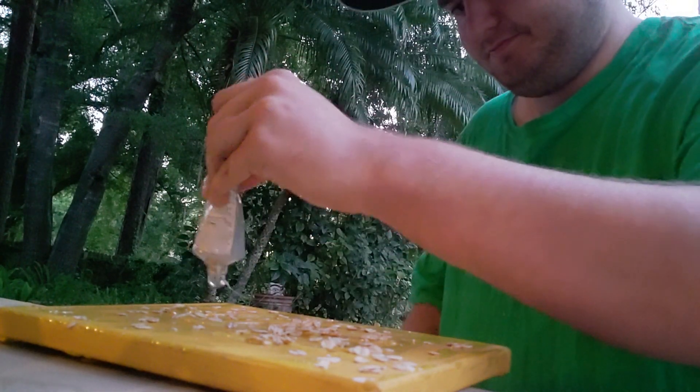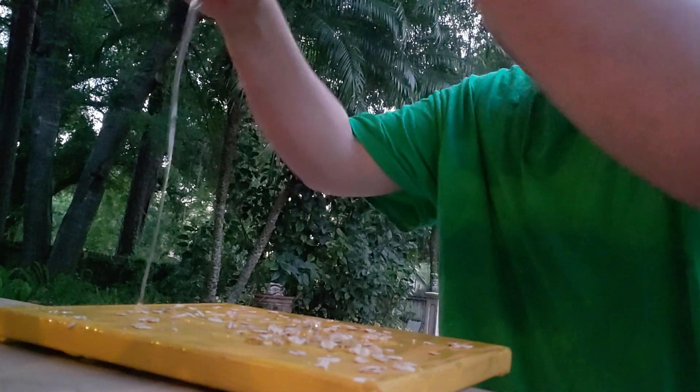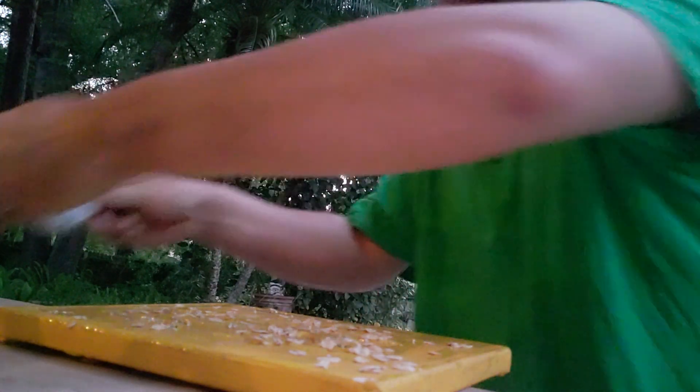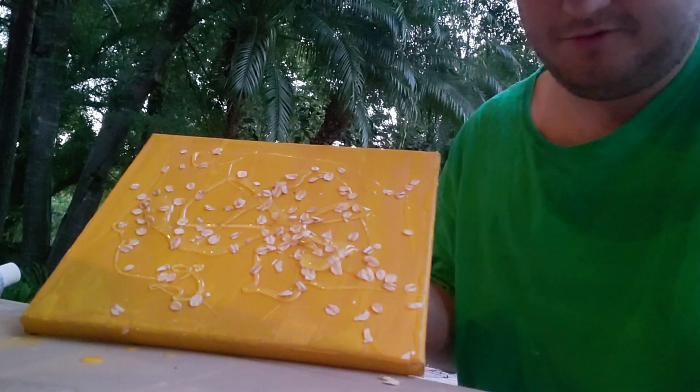Add just a little bit more to top it all off. So there we go. This is what it looks like at the moment. It's quite beautiful in my opinion.